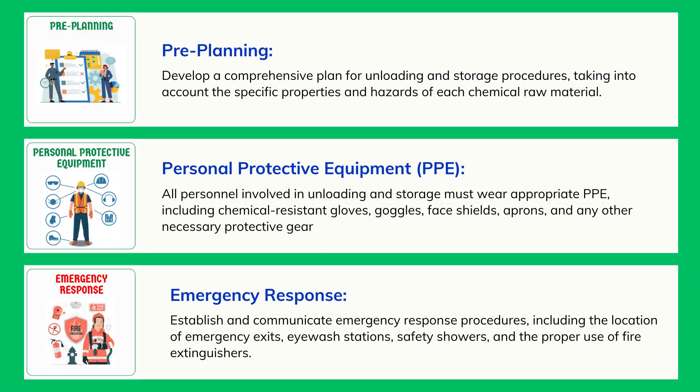Emergency Response: Establish and communicate emergency response procedures, including the location of emergency exits, eyewash stations, safety showers, and the proper use of fire extinguishers.